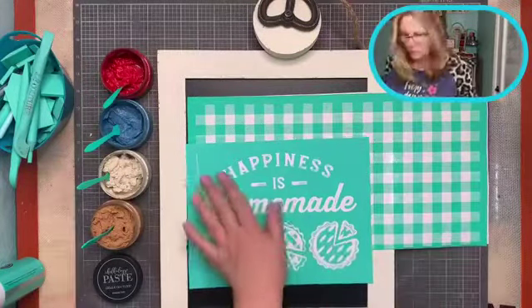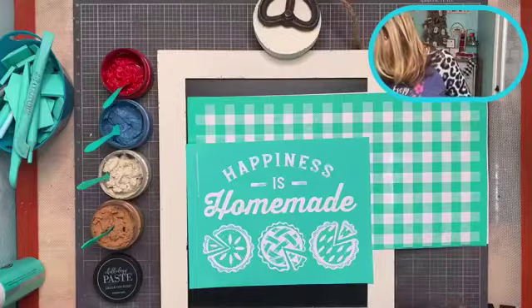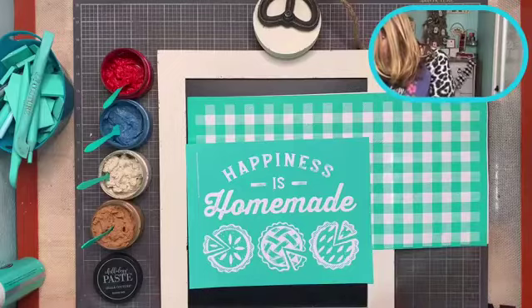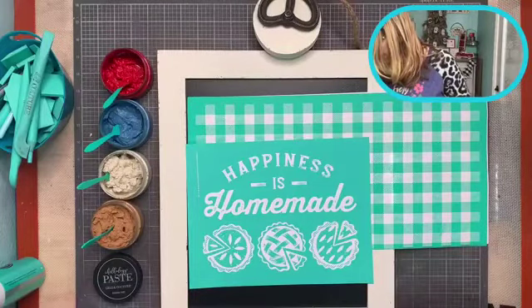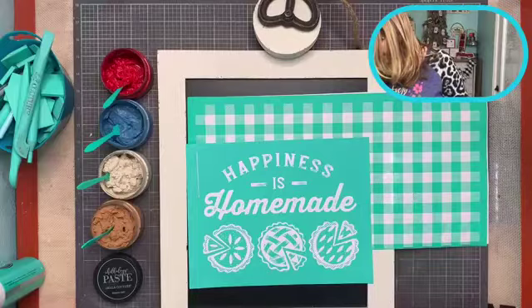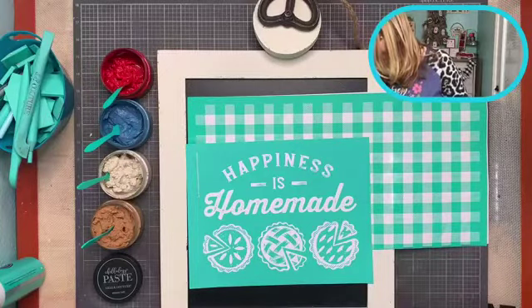So good morning everyone! We're going to add our buffalo plaid to this — so it should be really pretty. Let me say good morning: hi Rebecca, hello Tina, hi Carrie, thanks for sharing Tina, hello Cat, hi Kimber, hello Myra, hi Karen, hi Lori, thanks Rebecca, hi Terry, good morning Margarita. Yes, top and bottom — I think so too Betty!